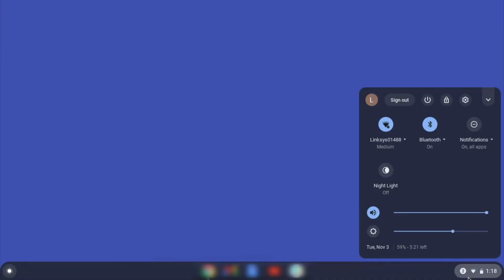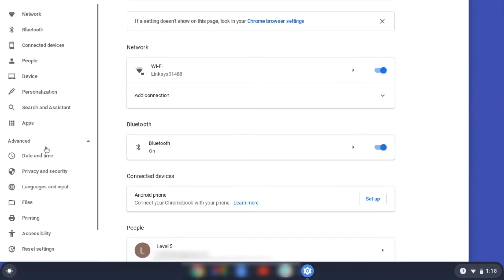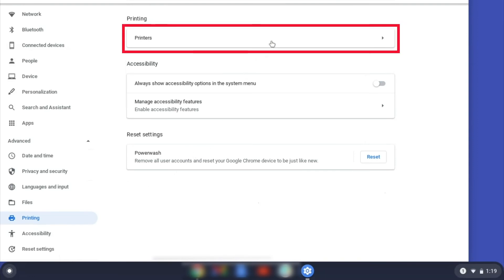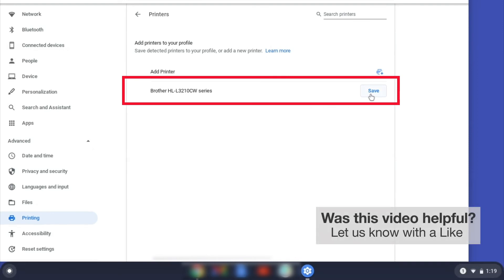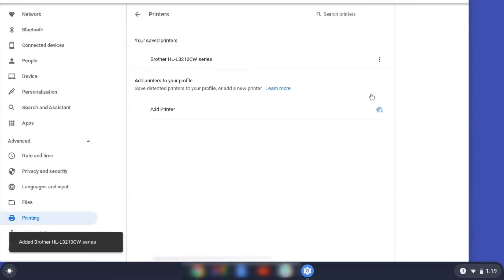On your Chromebook, click the Task Tray and select the Settings option. Click Advanced, and then click Printing. Now click on Printers. Select your Brother device and then click Add or Save. If your Brother device is not listed, you'll need to verify that it is connected to the same network as your Chromebook. Once your Brother device has been added, the setup is complete.